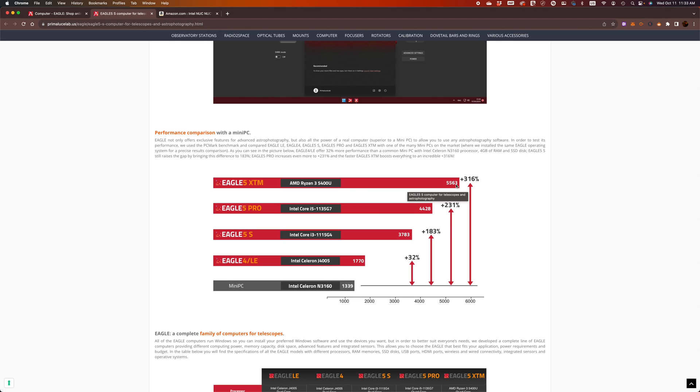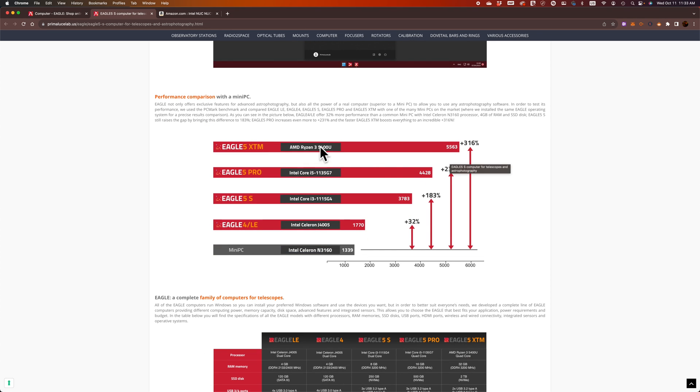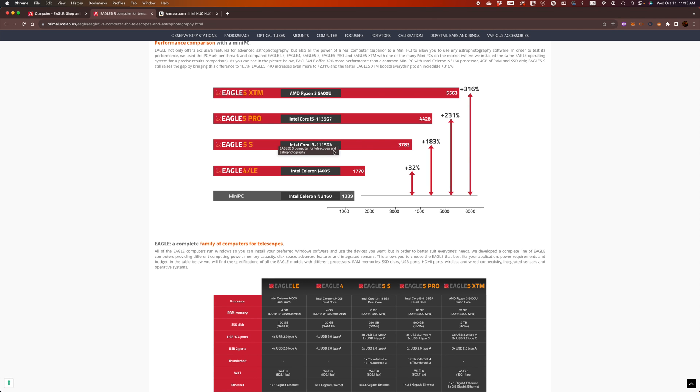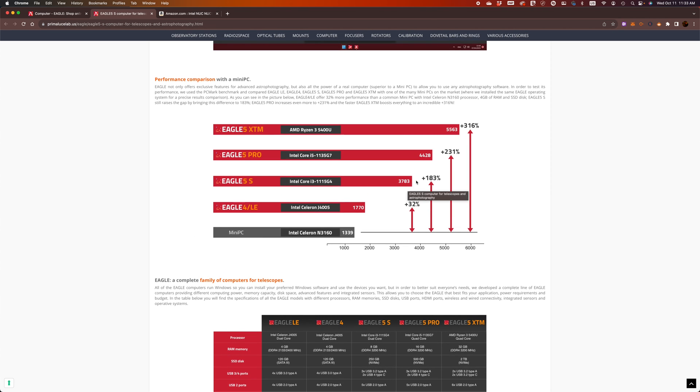Honestly, I don't believe the 5 Pro or 5 XTM would be that worth it. I'm wondering why someone would need that much power when it comes to imaging remotely — maybe if you do processing right from the Eagle. But if you don't process your data on the Eagle, I don't know why you'd need so much power. For me, the Eagle 5S is more than enough for every task I have.